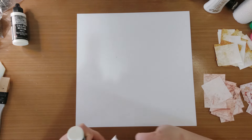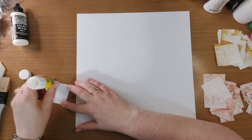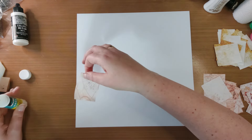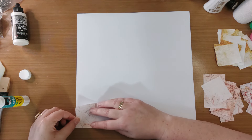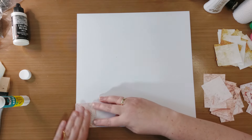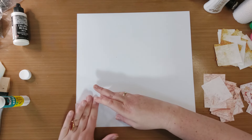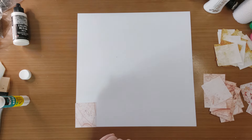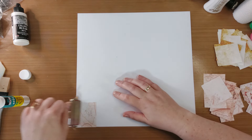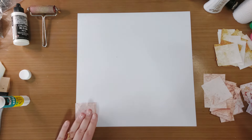Ik pak gewoon mijn lijmstift en ik ga gewoon heel eenvoudig met de lijmstift lijm op dat stukje papier doen. En ik begin gewoon ergens in een hoekje. En als ik iets over het randje ga, helemaal niet erg, kan ik later altijd nog weer bij gaan knippen. Wat ik meestal even doe, ik druk het even goed aan. Je kunt een brayer erbij gaan pakken, dat je het met de brayer eroverheen doet zodat het goed vast zit.